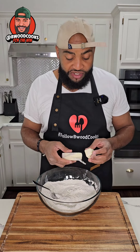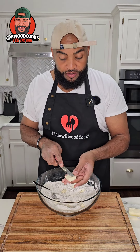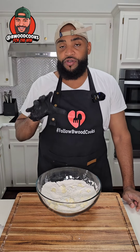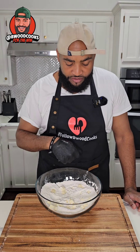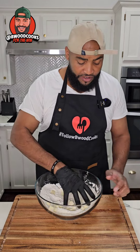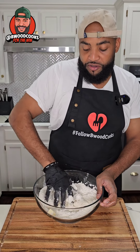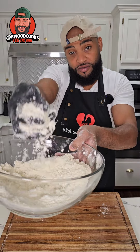Let's go ahead and toss this around. We're gonna add some butter — make sure it's cold. You can do the whole stick. We're gonna cut it into little squares and then drop it in the bowl. You can use a fork, you can use a presser — me, I'm gonna use a glove and get in here and press the flour and the butter together.